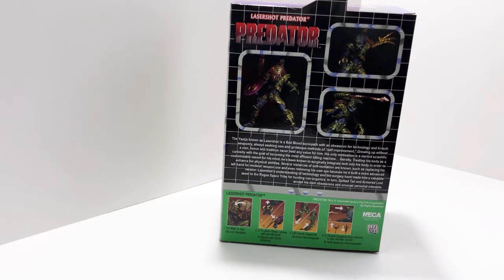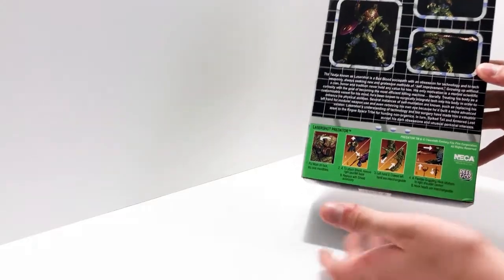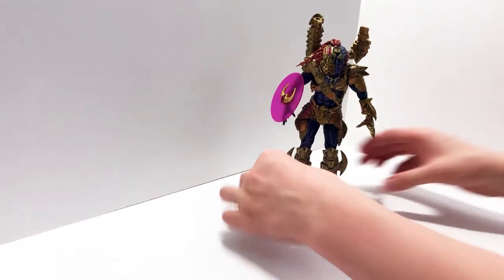There's an interesting story with this one. We all know the other predators have a commonly known story, but this guy was a lone predator that didn't really have a clan. He didn't have an honor system — he just grew up becoming a killing machine with no code of honor, customized himself with all the gold, and just started killing. The back of the box also tells you how to put everything on, which I appreciate.